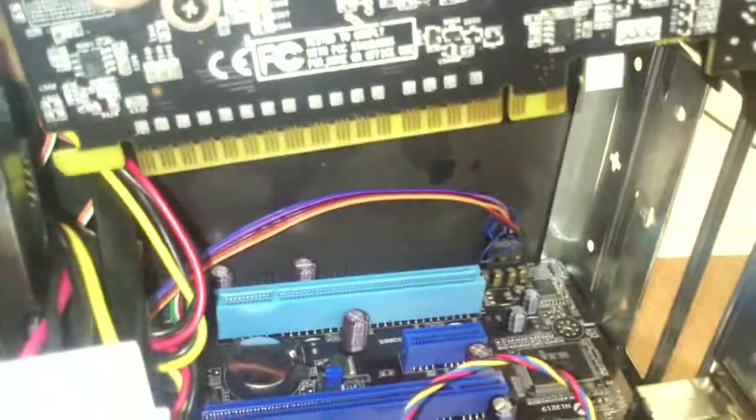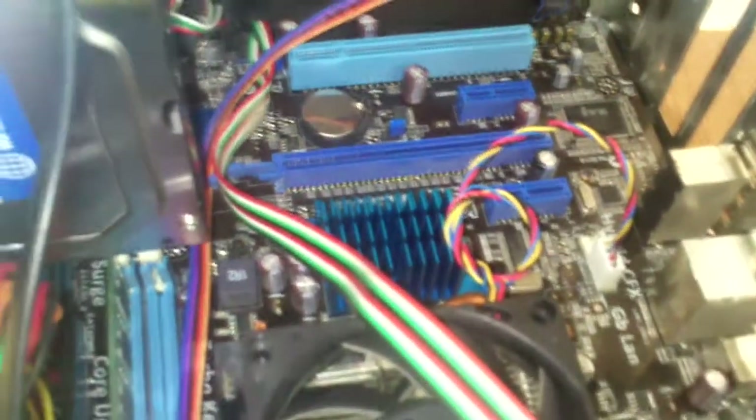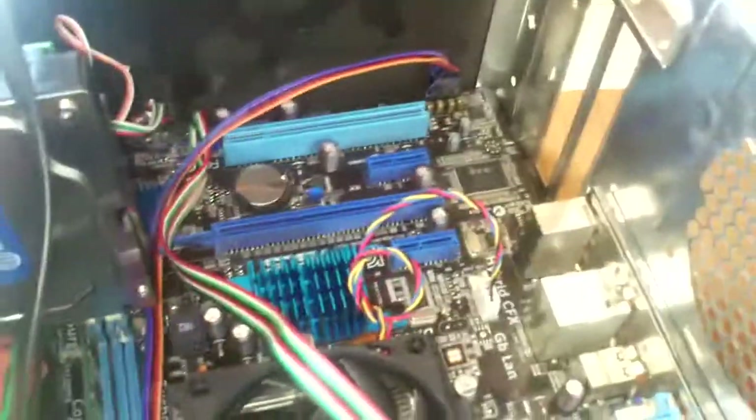I have removed all the cables from my hard disk and other things because it was very congested. Now, let's pick up my graphics card.